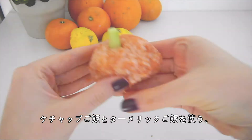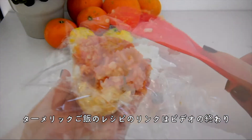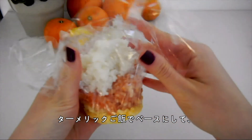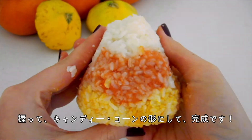For the candy corns, we'll be using the ketchup rice, which we just used for the pumpkins, as well as turmeric rice, which I used in a past recipe and I'll link at the end of the video and below as well. First, stack the turmeric rice in the bottom, then the ketchup rice in the middle, and then some white rice on top, and shape into a triangle, and you're done!